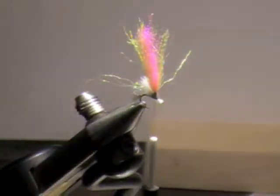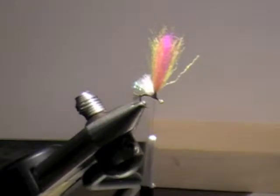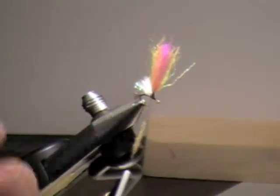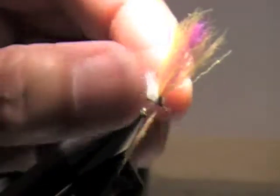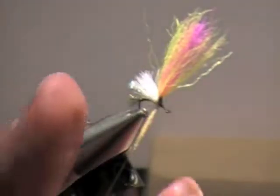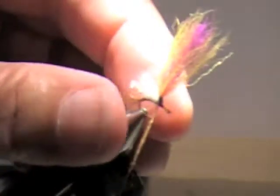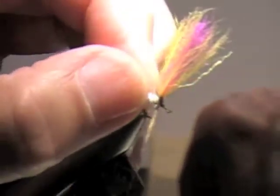I'm going to use the same dubbing we used for the other one. My thread is behind the wing post. I'm going to put some dubbing on there. I'm going to kind of dub back on the wing a little bit so that's going to flatten it out and hold it down. I want to get a little bit under that wing post.